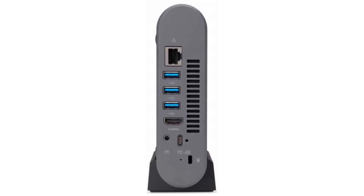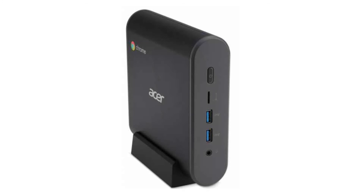Connectivity-wise, it comes with a built-in Wi-Fi card, Bluetooth 4.2, and an Ethernet port. It costs $439.99 on Amazon, though that is subject to change.